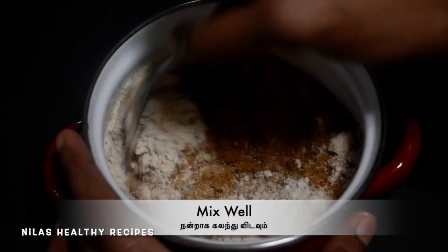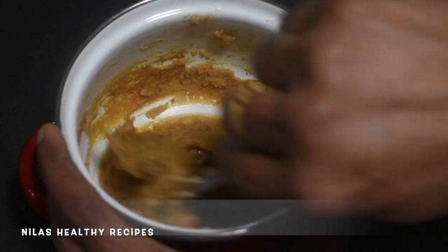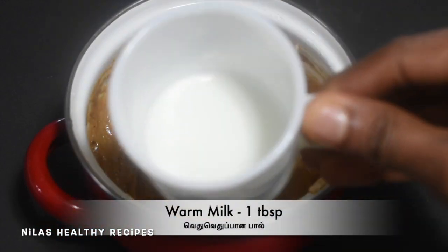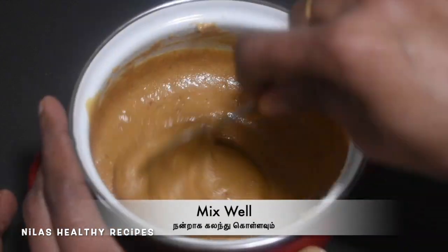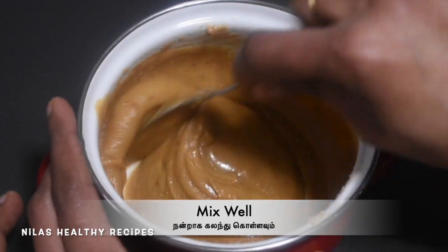Add a layer of 1 tablespoon of the powder. Be soft and make 1 tablespoon of apple. Put this in our place. Now you have to cook this.